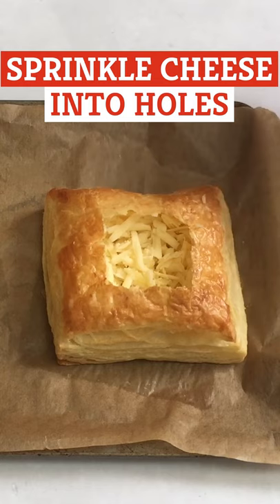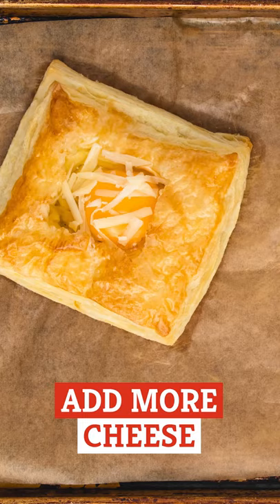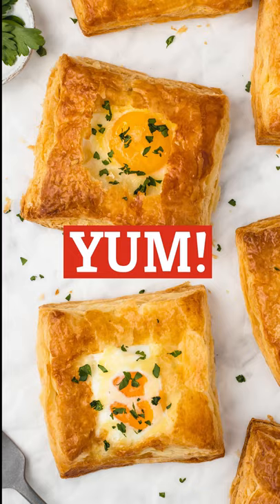Sprinkle a layer of cheese into each hole, then crack in a whole egg. Add another sprinkling of cheese on top of each and bake for another 15 minutes, or until the egg whites are cooked through. Garnish with fresh herbs and season with salt and pepper. Now you're ready to enjoy these fantastic three-ingredient savory breakfast puffs.